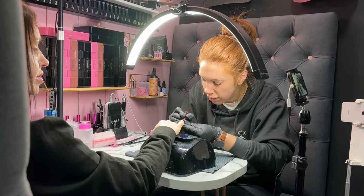Our Lunalite is one of our best selling products.